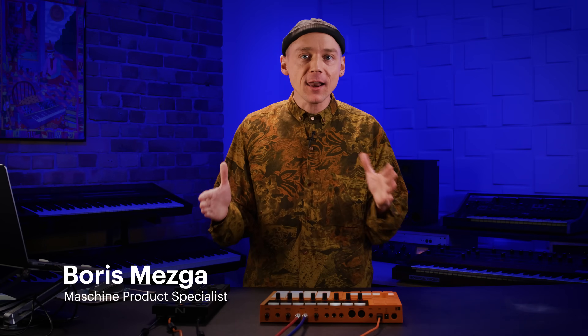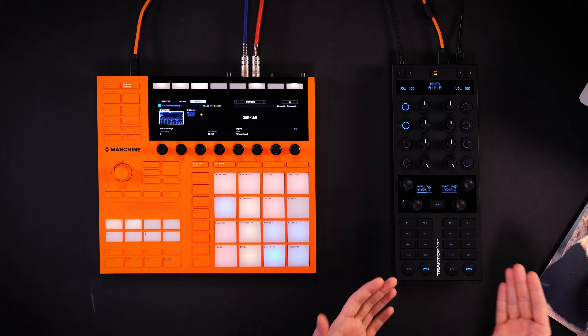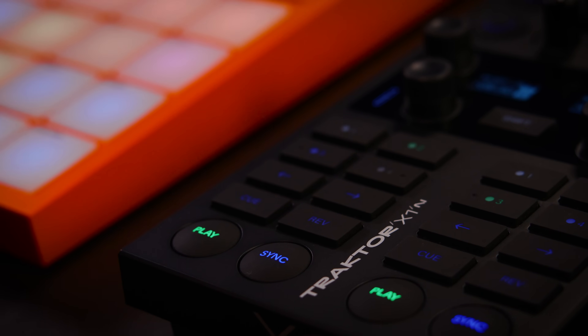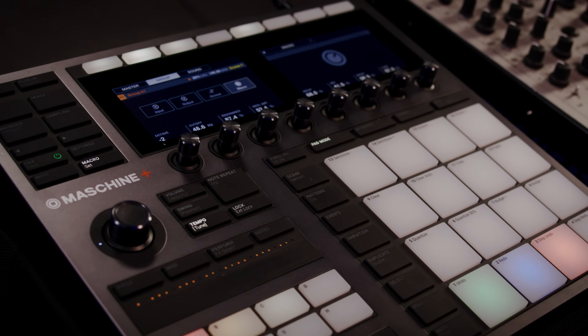What a delight! My lovely colleagues from the Traktor team gifted me one of these fresh looking Traktor X1 controllers. In this episode we talk about different approaches to create a hybrid DJ set, and Maschine is also going to play a very important role in this. If you feel the vibe, send us some love, hit the bell below.